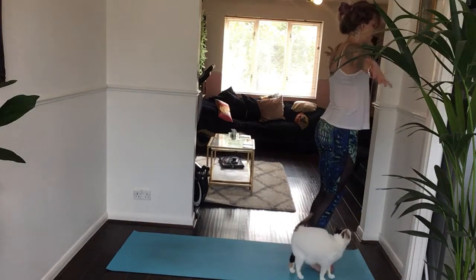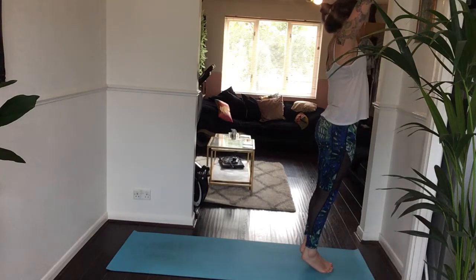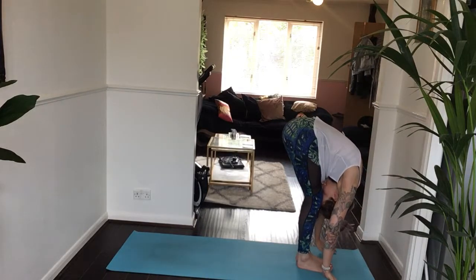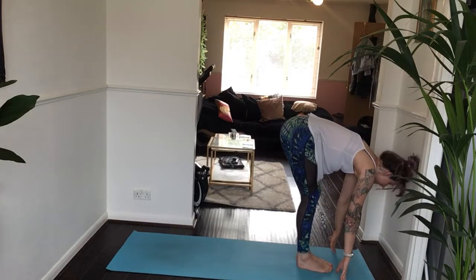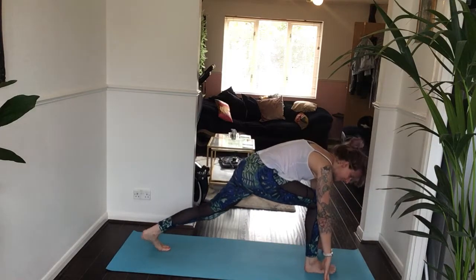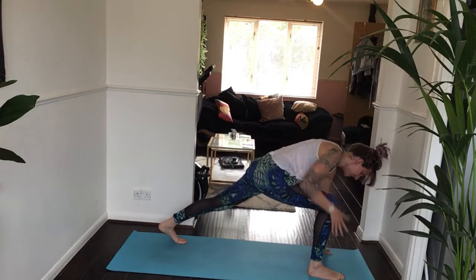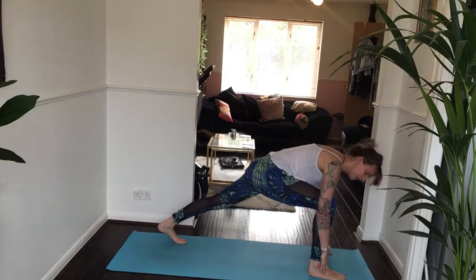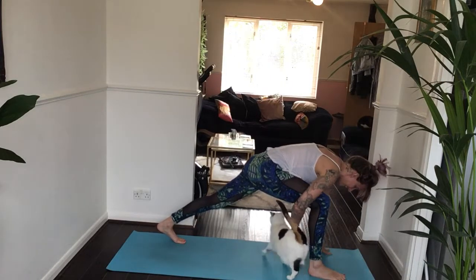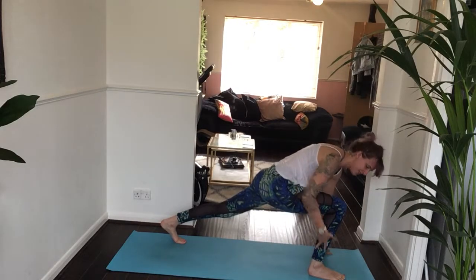Inhale, come all the way up to high mountain pose — keep your heels lifted if you can. Exhale, forward fold as your heels come down towards the mat. Inhale halfway. Exhale, step your left foot back, keeping your left knee lifted, setting up in preparation for crescent lunge. Make sure your feet are about hip-width distance. Press firmly into the big toes of both feet and all four corners of your right foot — deep bend into your right knee, directly over that right ankle.